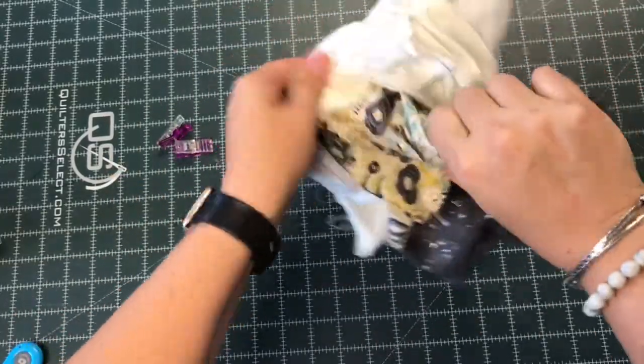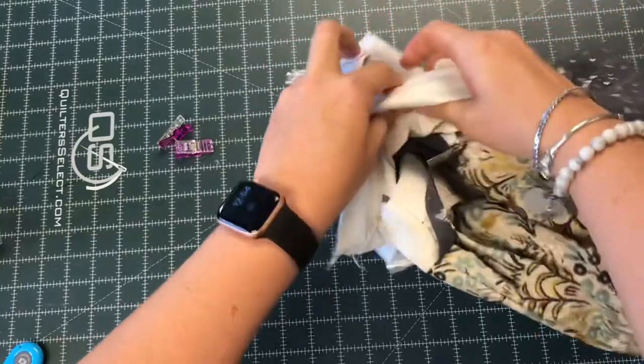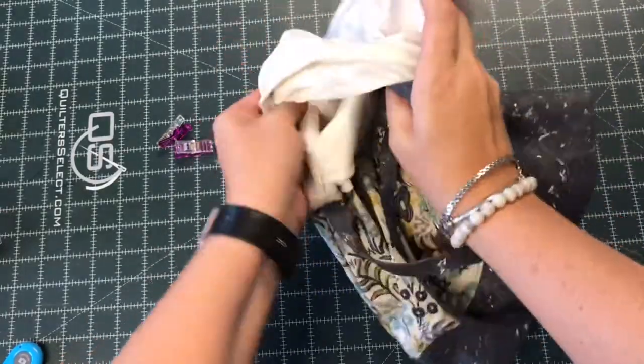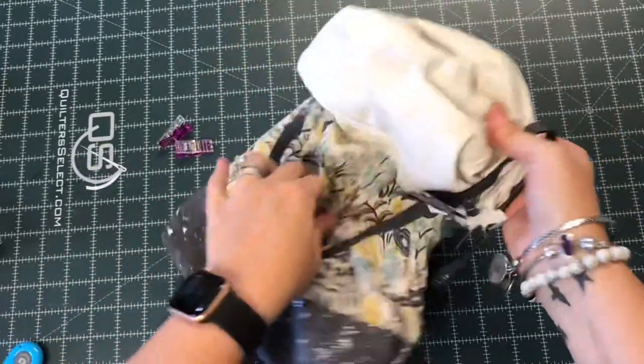Now normally I would be turning through a hole left in the bottom of the lining, but because we sewed the divider to the bottom, I left my opening in the zippered pocket. And you can do this with any of your bags — as long as you have a hole somewhere in the lining, a turnstile bag will work.